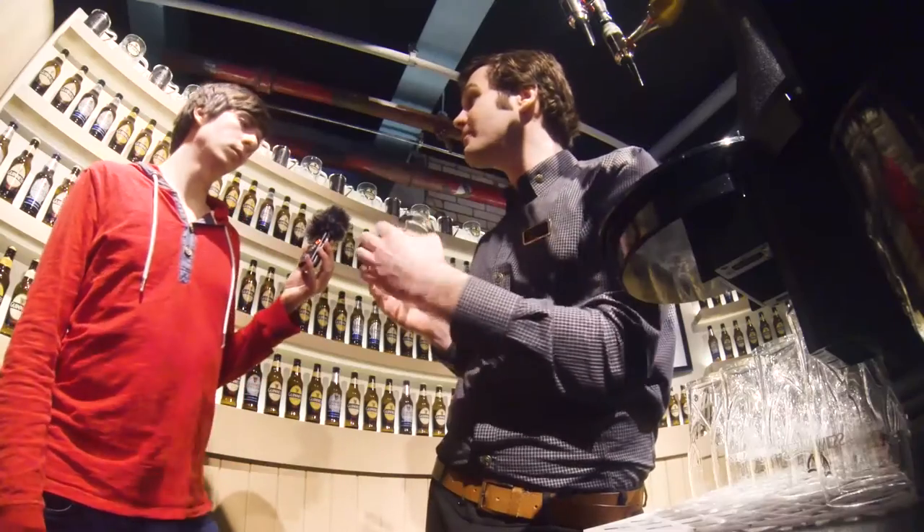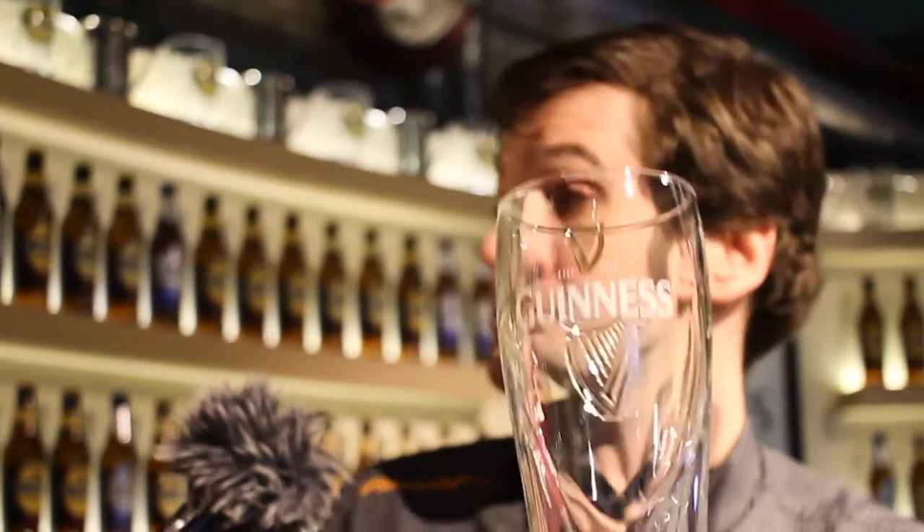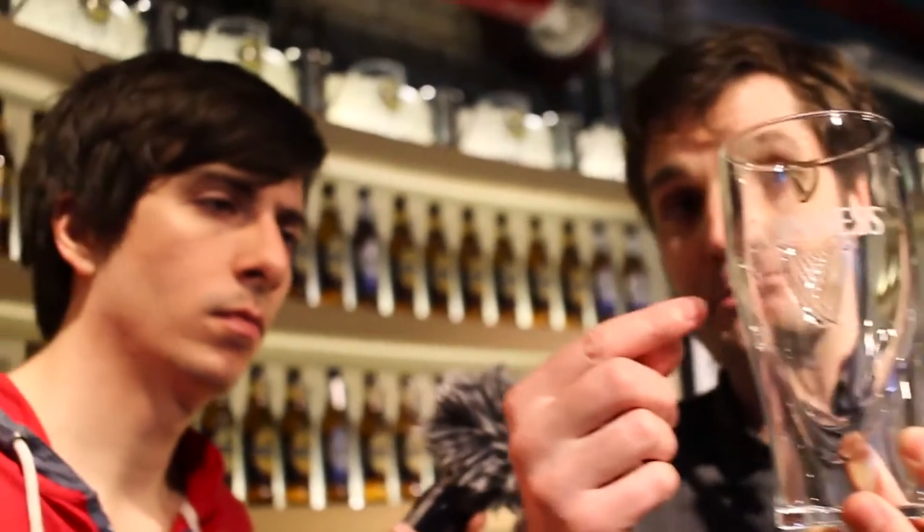On the Guinness harp, you'll notice the straight edge is found on the left-hand side. When the Republic of Ireland uses the harp today, it's been flip-flopped. For Guinness Draft, we select a tulip-shaped pint glass — it promotes the surge that happens within the glass, as well as the way the head forms.